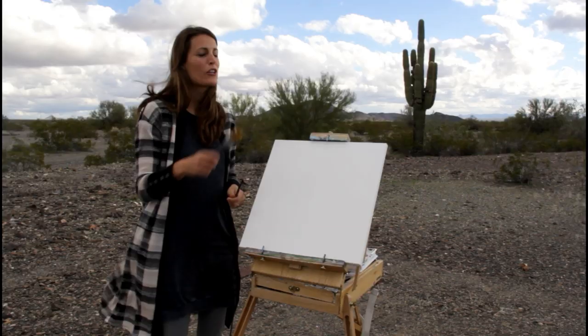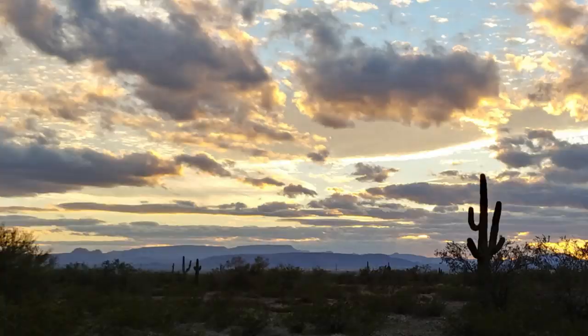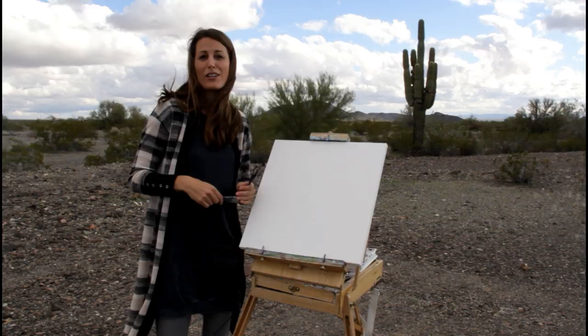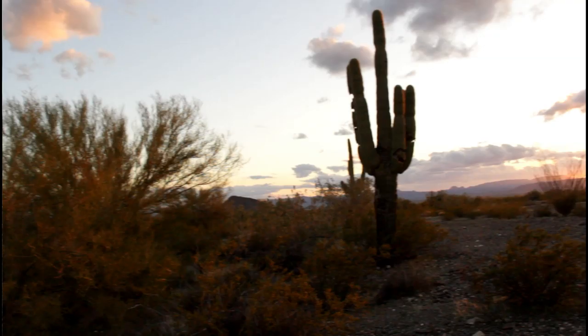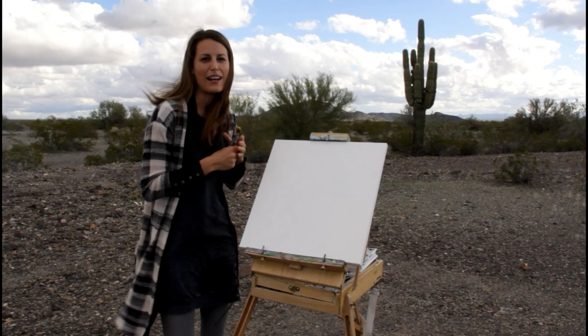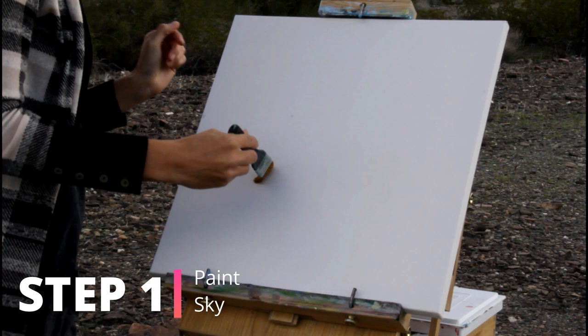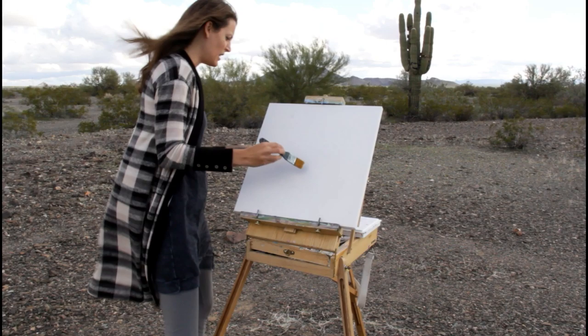Last night there was an incredible sunset here. We had just gotten done traveling and it was a bit cold, so we decided we were going to try to paint it again tonight. The sky looks about the same as last night, but if we can make it to the sunset great — otherwise I'm just going to use what I remember and a photo reference. The first step is starting with the sky. There are a couple of videos I'll link in the description: one is how to paint sunsets, I also have a cloud video and a blending video, and we're going to be using those blending techniques.